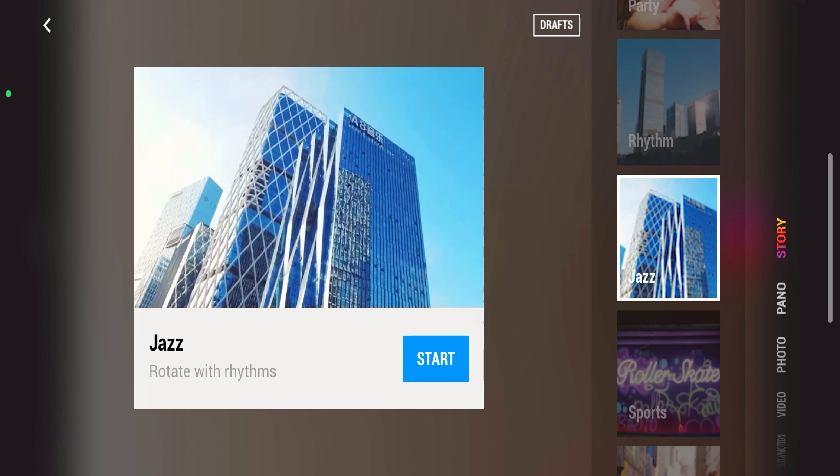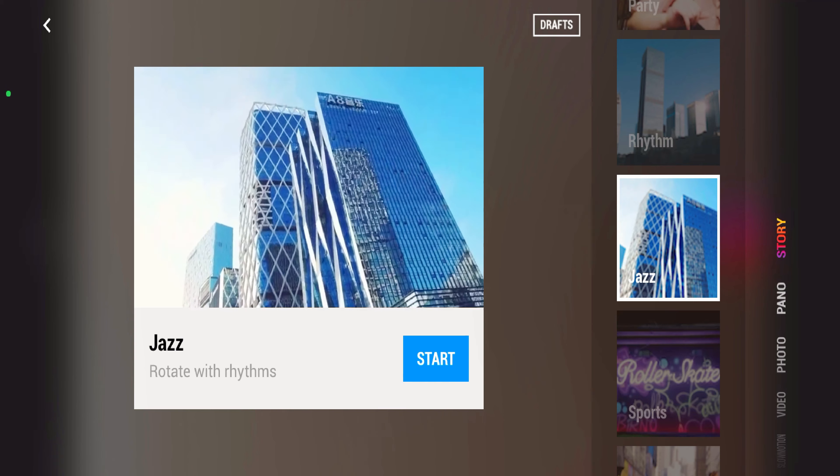The last one is story mode, which gives templates to choose from, giving you cool automatic edits if you're not someone who's familiar with editing and would rather have it done quickly. Alright, just a few more things before we wrap this up.